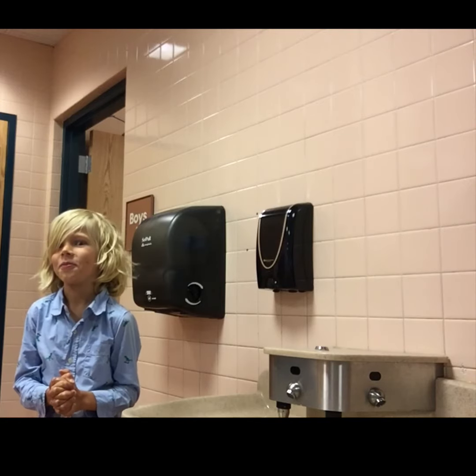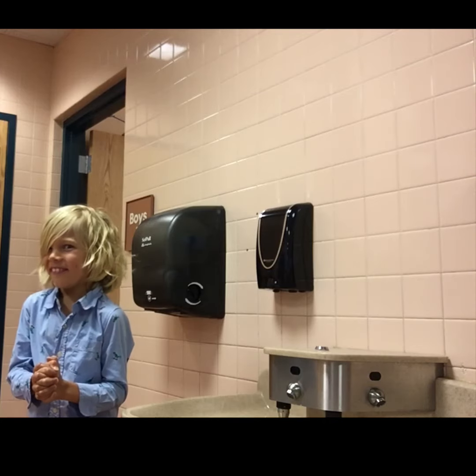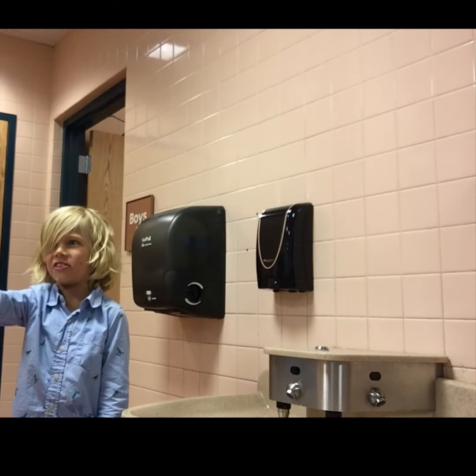Thank you for watching. And don't forget the paper towels — how many should you grab? One paper towel. Thank you.